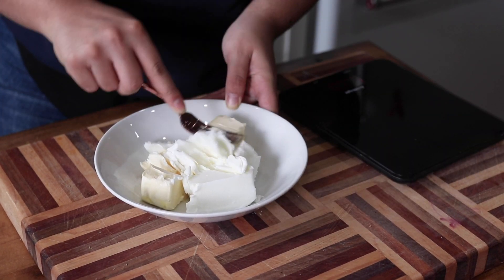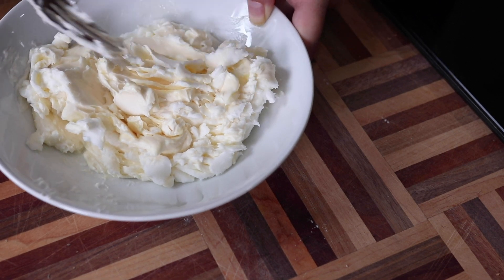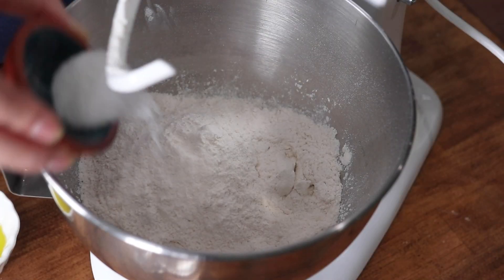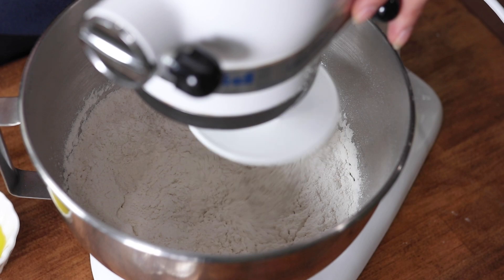To make your vegan pastizzi, we're first going to start by making a combination of butter and shortening. We're using vegan butter and some vegetable shortening — add them to a bowl and using a fork, mash them together until they're all combined. This is what's going to give our pastry its nice flaky layers. Once mixed, set that in the fridge until you need it.